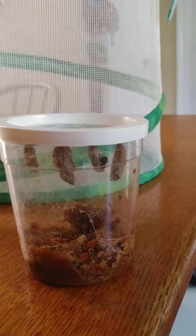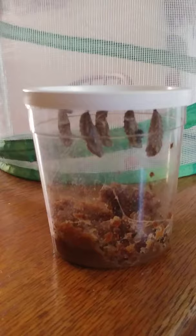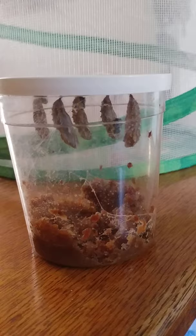Hello Phelp families! We have five hard chrysalids. They've been in there about three days, so it's now safe to move them into the butterfly net.